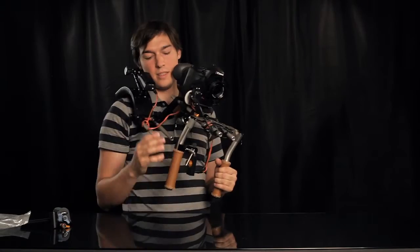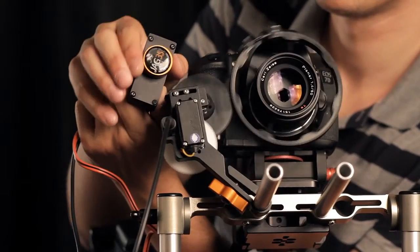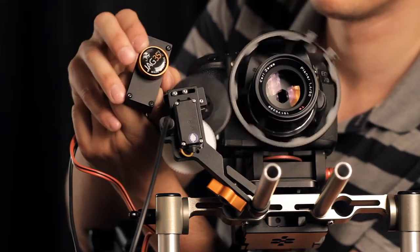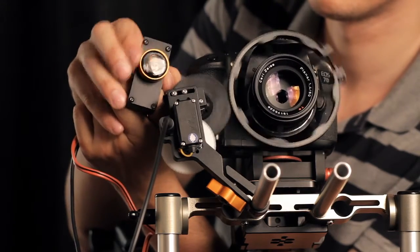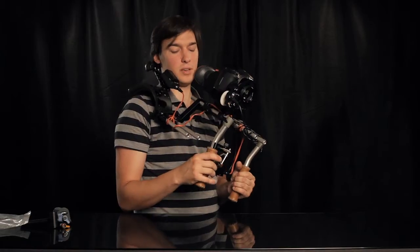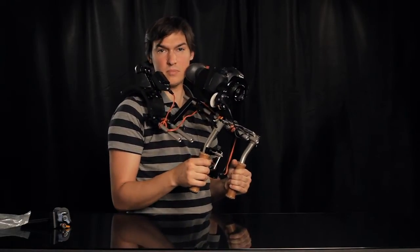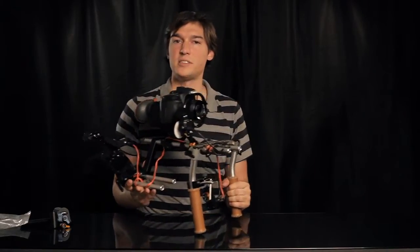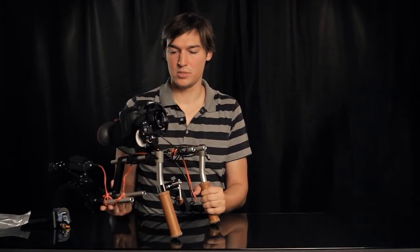The JAG35 electronic follow focus is very responsive and fast. The thumb controller lets you easily find the right focus because, instead of being controlled through acceleration as some other follow focus systems are, the motor will accurately imitate any movement of your thumb. During use I found the response to be sufficiently fast and precise to focus accurately.